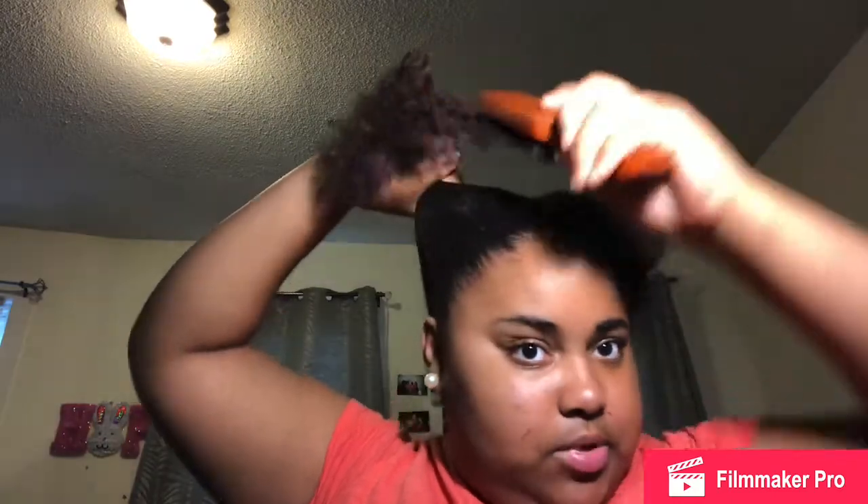I hold it tightly and bring it up into the bun. If I see any spots that still need to be brushed up, I'll brush those up too. Now that it's in the puff, I'm going to do the other side off camera.